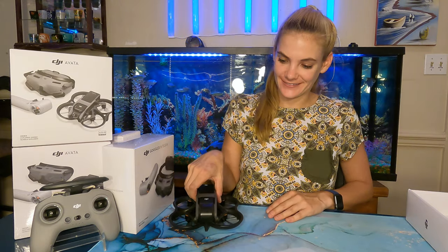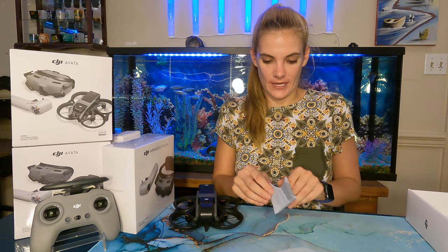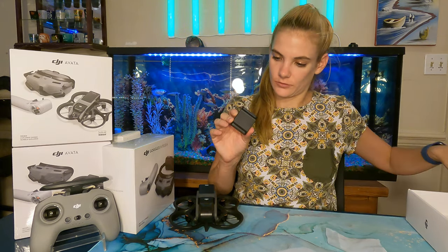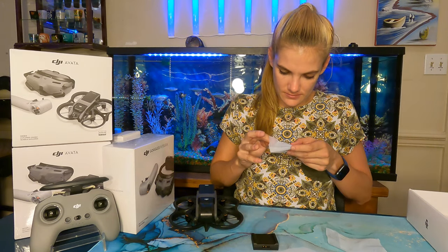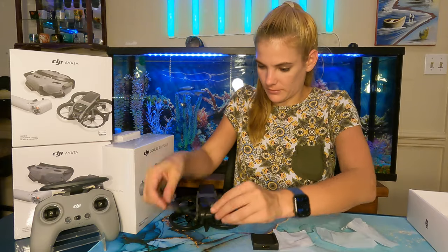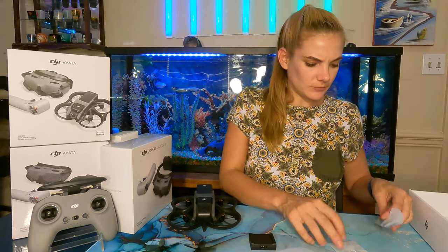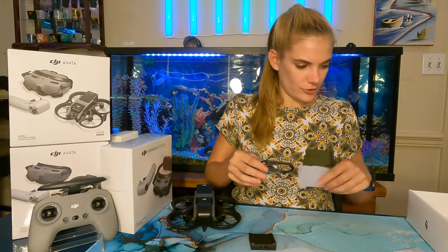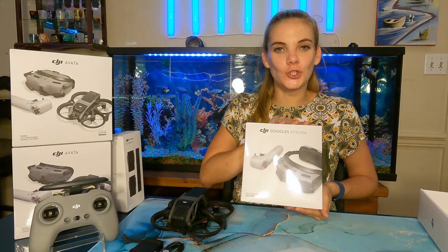Let's see what else we have in here. I think just one battery comes in the box. Oh, this is the charger I guess. Some extra propellers here it looks like. And we've got a little allen wrench and some screws for the propeller, plus the charging cable.